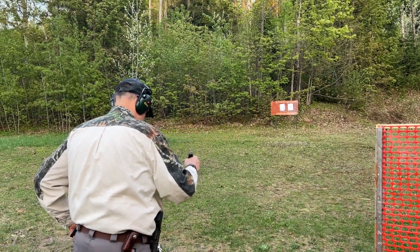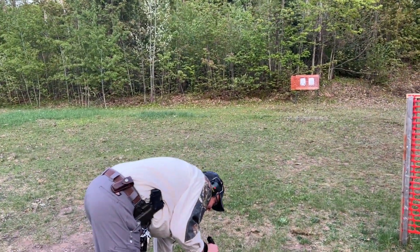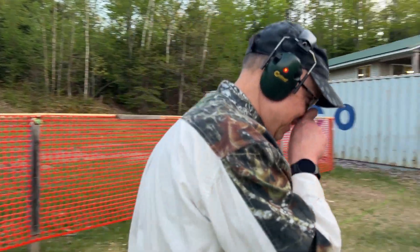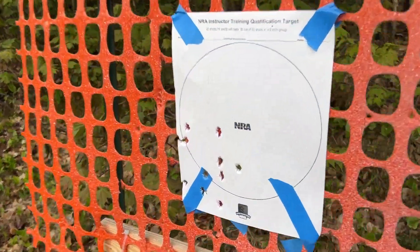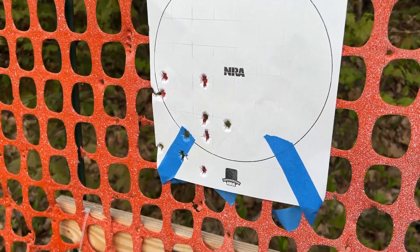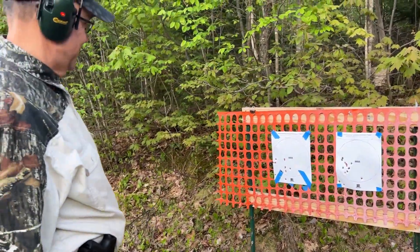How do you feel about that? I think I did better, but it still seems to be drifting low, so it's definitely shooter error. Let's go take a look. Well, I would definitely say I did better with the 26.